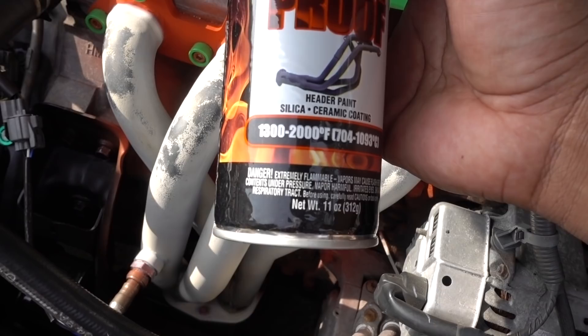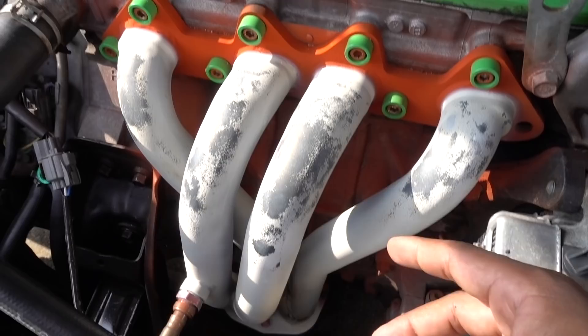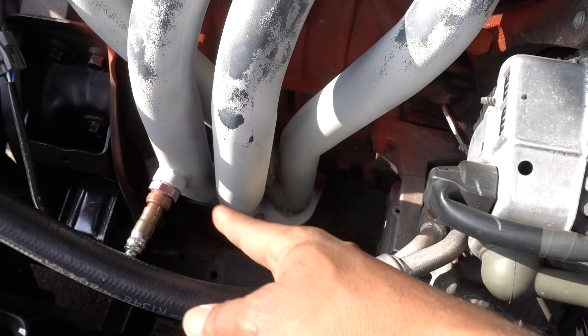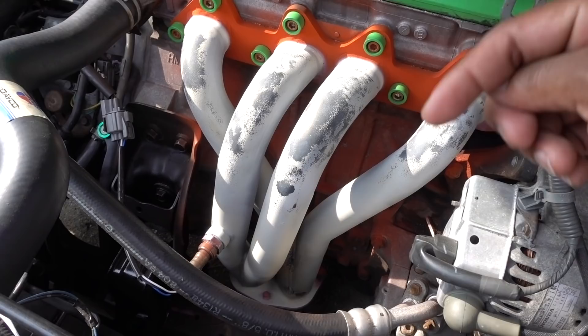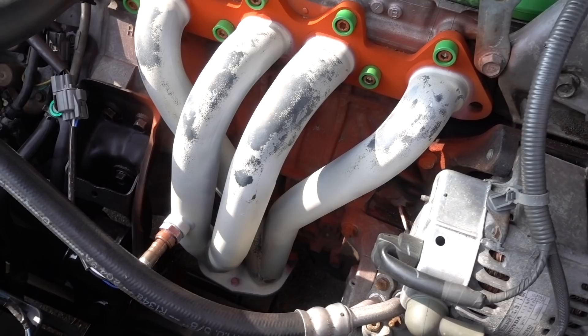But as you can see, it didn't do a good job. I'm going to remove my headers. The only things I need to do are remove these Allen key bolts, remove my oxygen sensor, and disconnect three bolts on the bottom. I'll put a link in the description from the video I made when I replaced my headers, so you can get a full detail video on how to remove and install headers. Since I already did this once, I'm not going to go into detail this time.